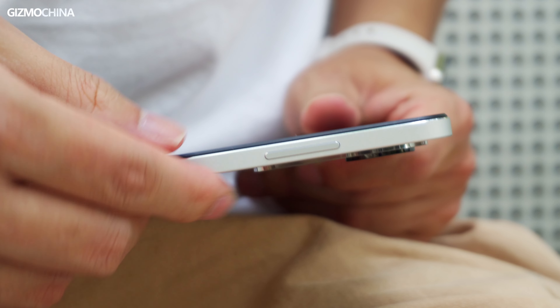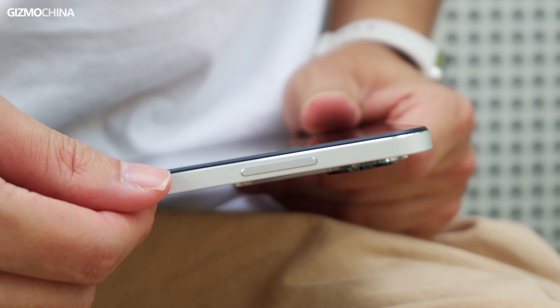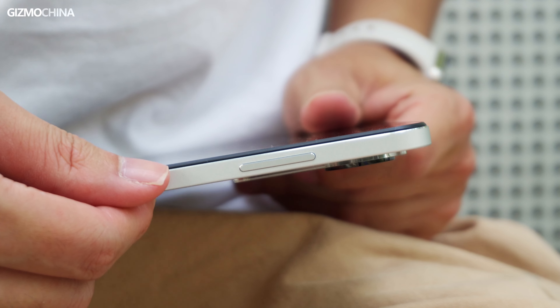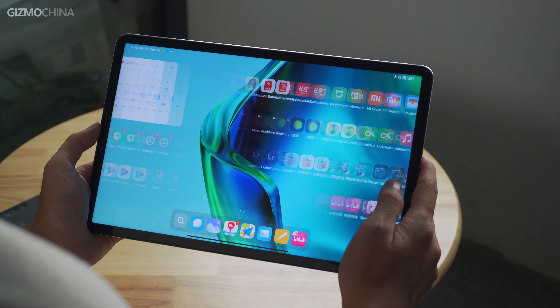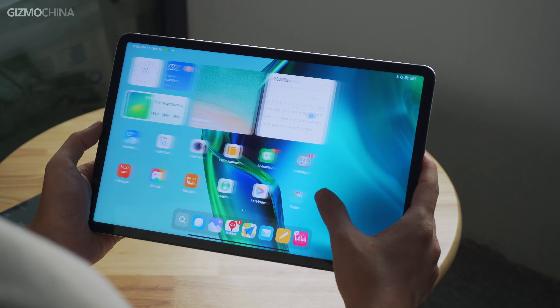The other buttons have not changed, which is not a problem, but there is a fatal flaw on the Mi Pad that hasn't been fixed so far — I'll talk about that later. The new tablet features the largest screen ever on the Mi Pad. The 12.4-inch size sounds big, but with the ultra-wide display ratio, the tablet is not too big to hold in your hands.